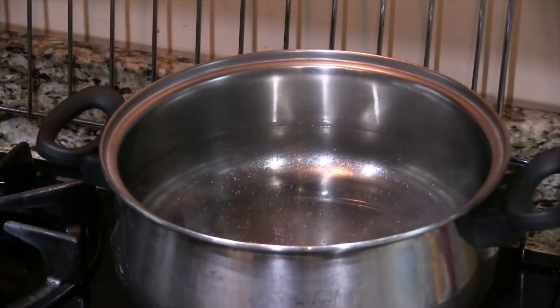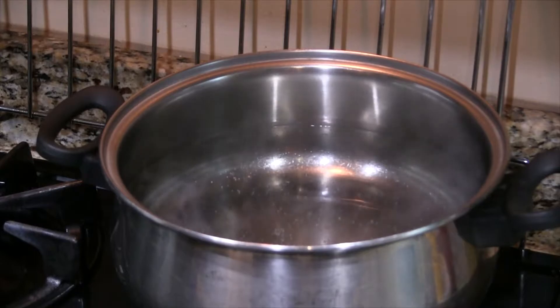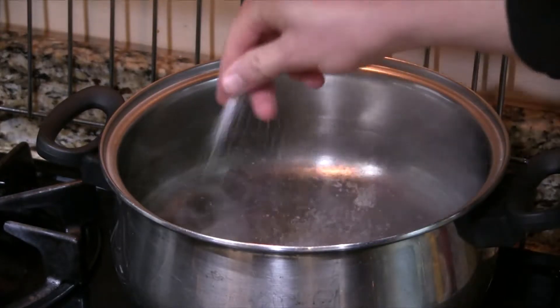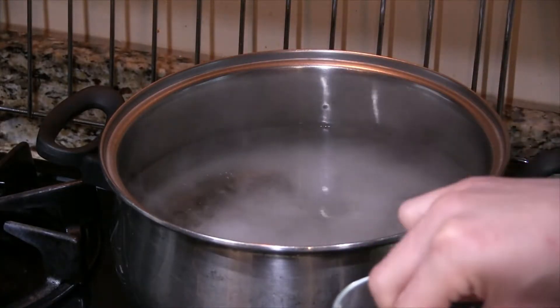And before we get into the nitty gritty, when you're making pasta, you should always, always, always salt your pasta water. Now, the phrase I've heard tossed around in the culinary scene is 'as salty as the sea.' But just in case you're unfamiliar with the local ocean salinity, just chuck in three big ol' pinches of salt. You're going to be fine, don't worry about it.